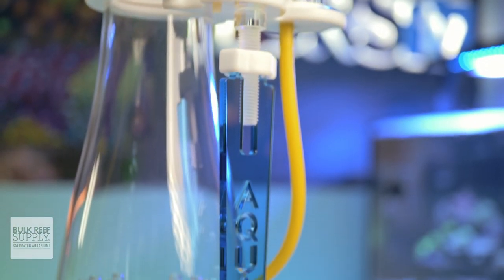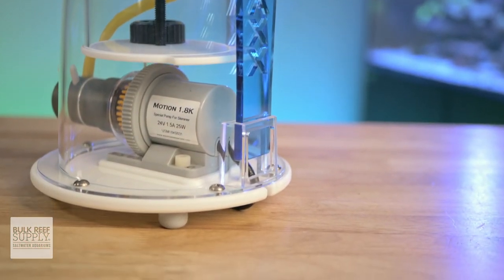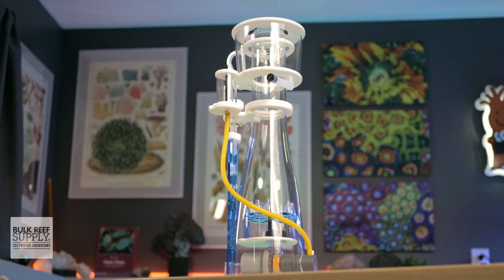So if you've been looking for a feature-rich DC skimmer built for budget-conscious reefers and Aquamax's DFC line matches your reefing mantra, you can go ahead and pick one up for yourself by clicking right here.